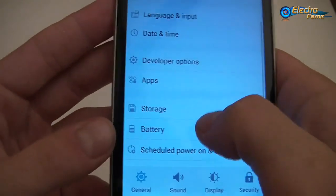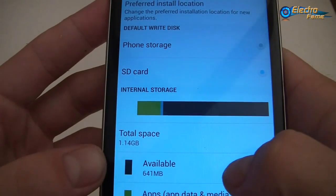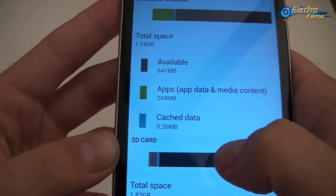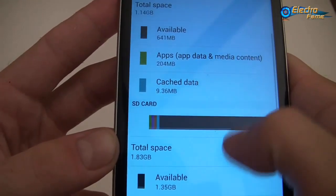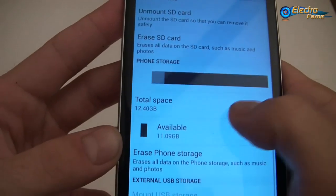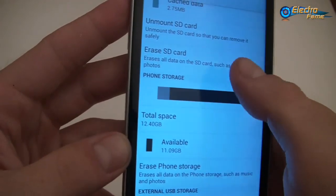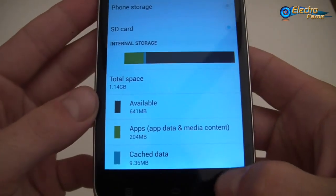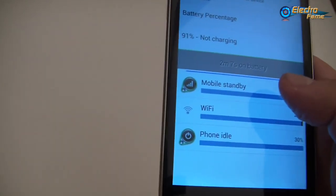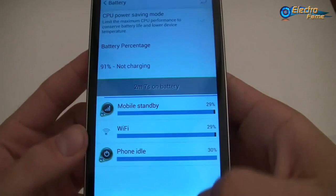For the storage, we can see here — this is basically 16 gigabytes of internal memory. We already have about four to five gigabytes taken. For the battery, as I already told you, it's a 2700 mAh battery and we have two provided in the package.